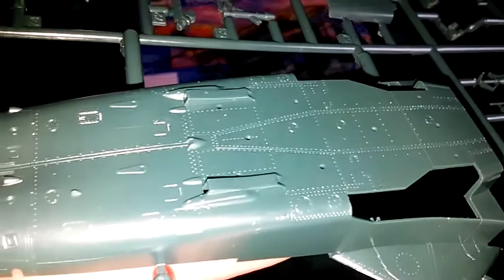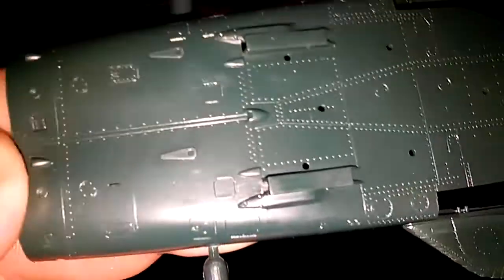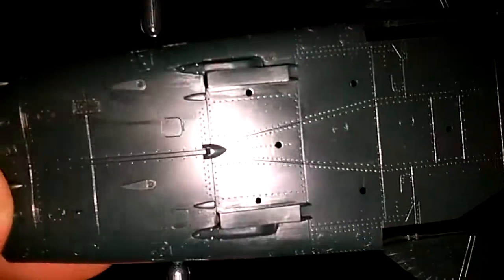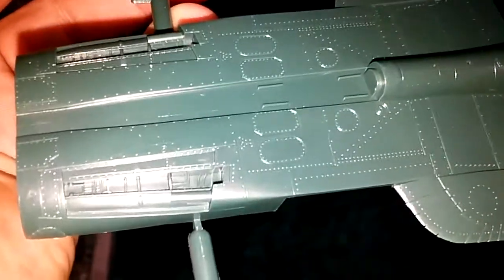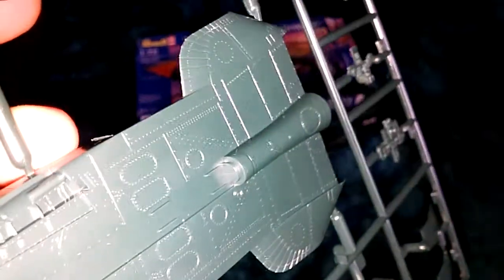Let's get to the kit itself. From what I can see, it's not bad at all actually. It doesn't feel like it's going to snap or anything like that. It's actually quite nice - some of the riveting on it and stuff. It's not raised panel lines actually, so that's a good point. I don't like raised panel lines. It's actually quite nice styling. I'm actually impressed, to be honest.